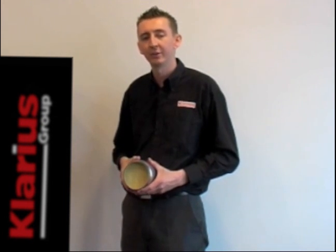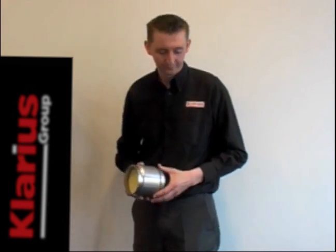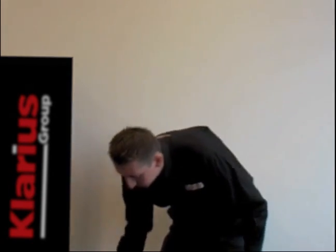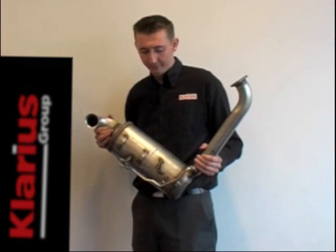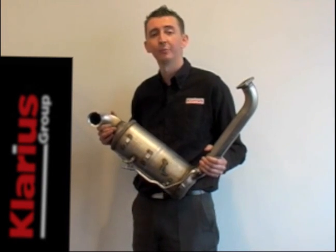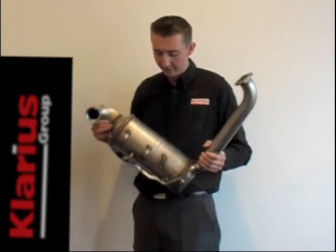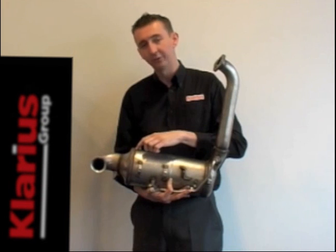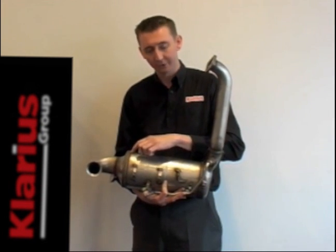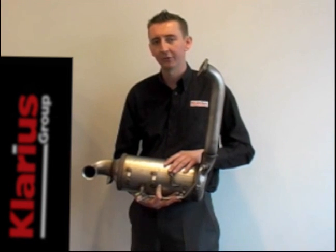All those modes of failure mean the unit has to be replaced. So what about the future? This is one of the most modern units. It's on a Euro 5 Ford Focus diesel engine, and you can see that the unit is much larger, because the emissions target it has to meet is much tighter. In the unit is a diesel oxidisation catalyst at the front, and at the back is a diesel particulate filter. We'll talk about DPFs in a separate video.